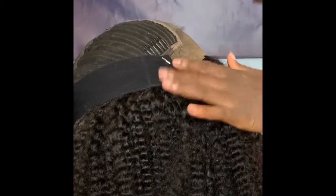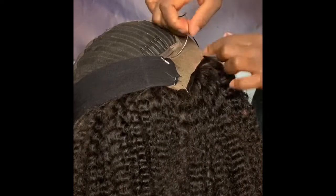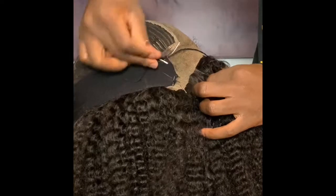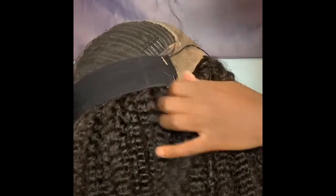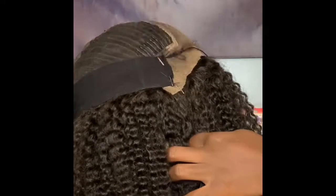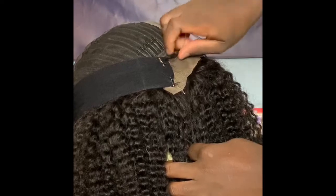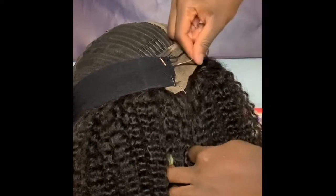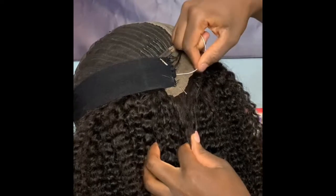After t-pinning the band down, you're now going to use your needle and thread to sew the band onto the frontal. Take the needle and go through the frontal, looping through the band and back through in a backwards motion — through the frontal, loop through the band, then back through the frontal. Back and forth: loop it through the band, loop it through the frontal, pull up, loop through the band, loop through the frontal, and pull up. That is the simple step to getting your band onto your frontal properly.